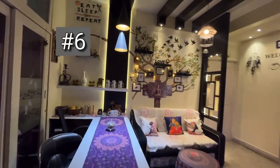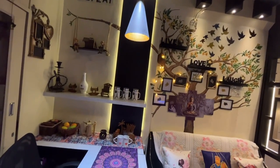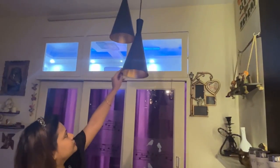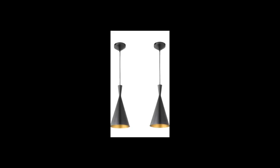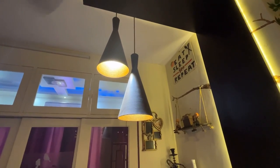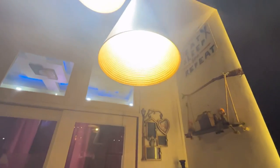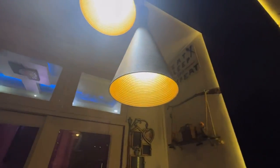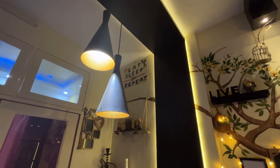The next item is a set of two pendants over our dining table. I wanted to give our dining-cum-drawing room a touch of industrial lighting, so I preferred these hanging black metal pendants instead of classic chandeliers. These two cone-shaped hanging pendant lights are very budget-friendly — costing around 600 to 650 rupees. They have a shiny golden color inside that reflects light, making them look very bright.